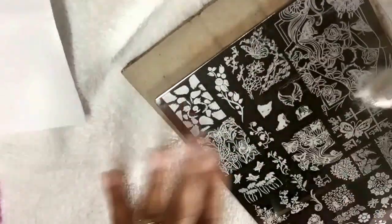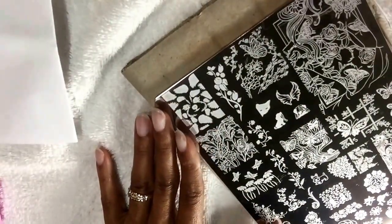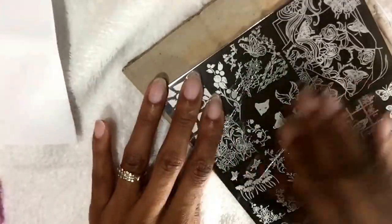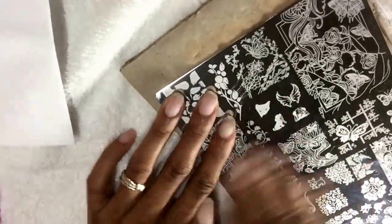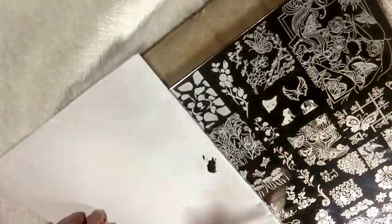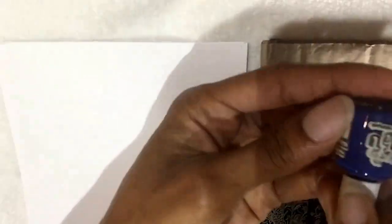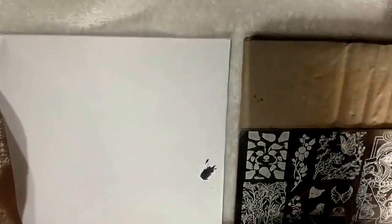Go ahead and wipe the plate off with some acetone. Let's transfer the stamp onto this white paper here. Let's get started — I'm gonna use Dashika black and I have Iris 54. Let's start with Dashika black.